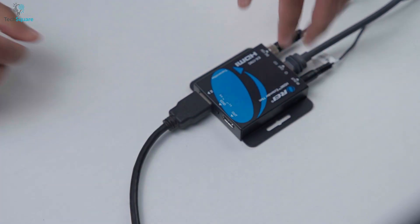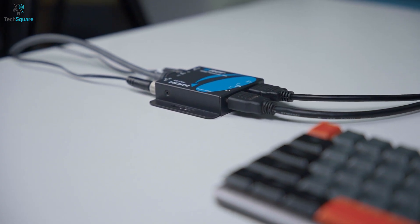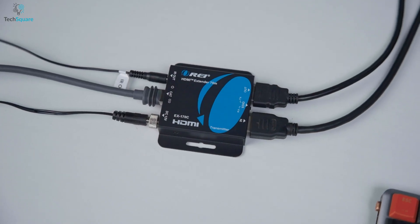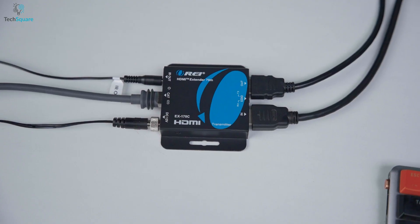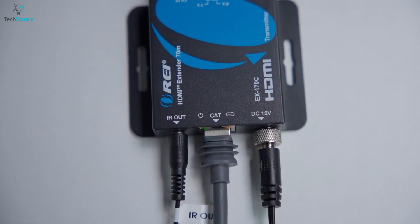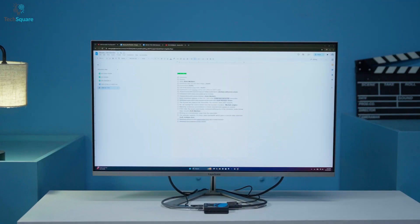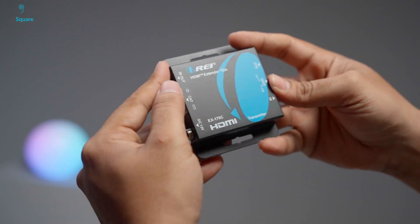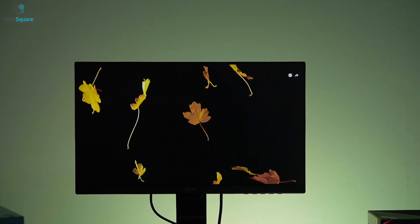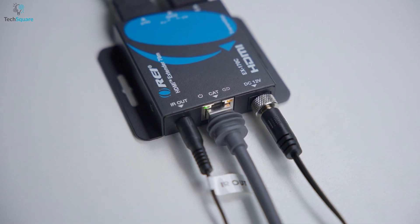Installation was genuinely straightforward. Since it's plug-and-play, we didn't have to configure or adjust anything. We connected the HDMI source to the transmitter, ran a CAT6 cable to the receiver, plugged in the display, and powered on the transmitter. Within seconds, the picture appeared on the screen with no setup menus or troubleshooting needed. The compact design also made it easy to hide the units behind the display and keep everything neat, which is a nice bonus for clean installations.